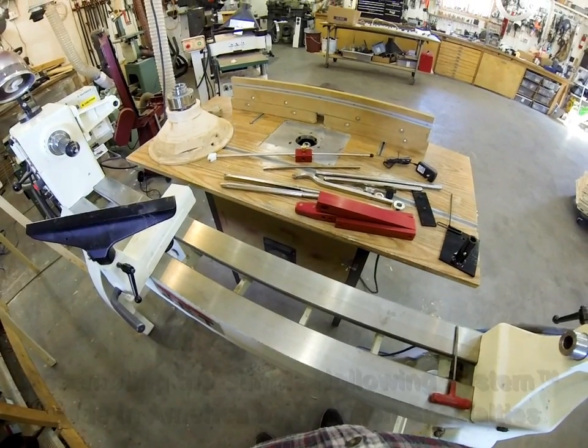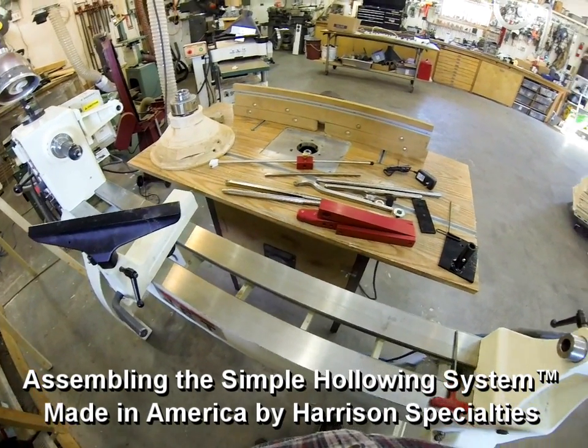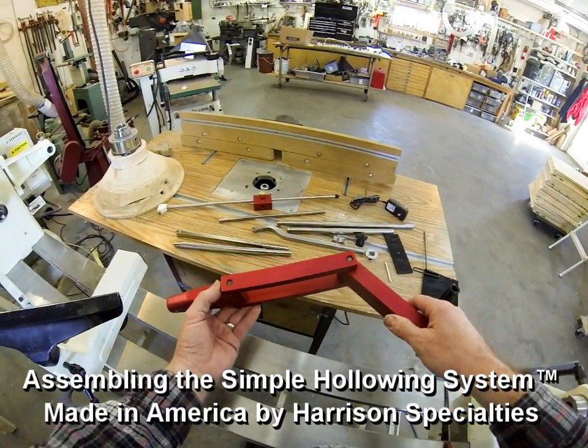Hi fellow woodturners, Kerry Harrison here with another simple woodturning tool. This is an accessory that I'm really excited about. All simple woodturning tools are made by Harrison Specialties.